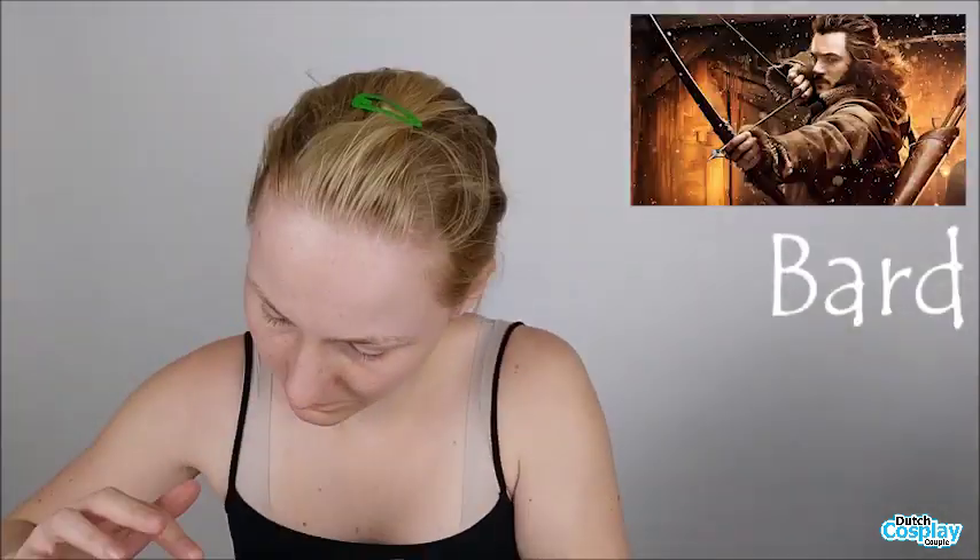Hey everyone, my name is Aveline the Cosplay from Dutch Cosplay Couple. And in this video I will explain how I transform into Bard the Bowman from The Hobbit.